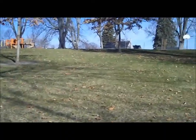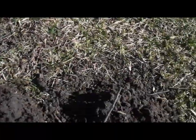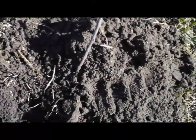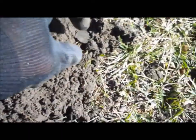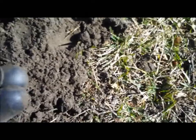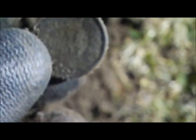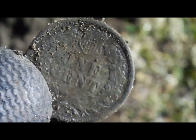Alright, hey snoopers — finally got to get out again and got this old park here. A couple hours in — my second target. Pretty sure it's an Indian. I got a Wheatie on my first target. There's the one — let me get this cleaned off.